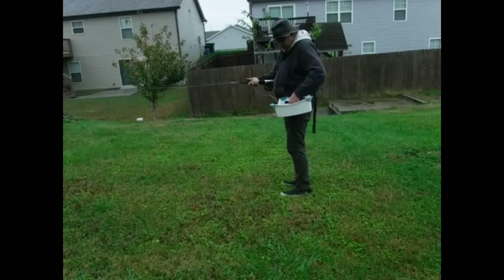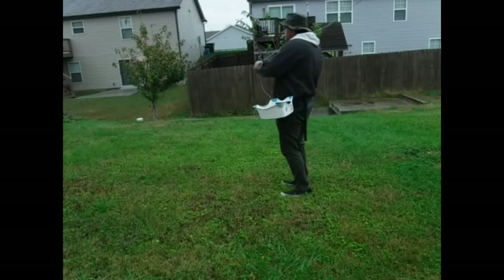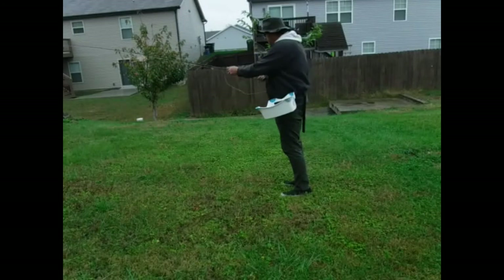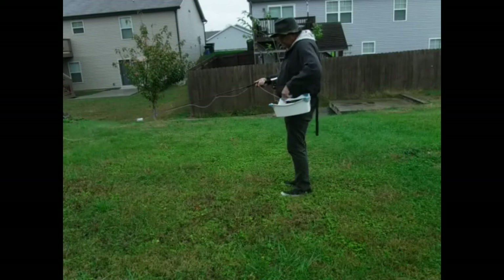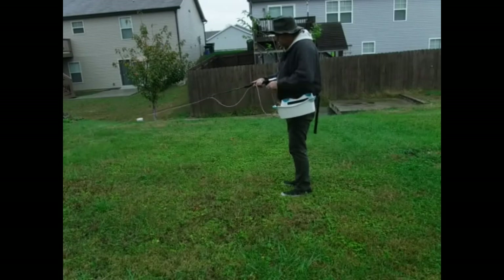You retrieve the line and strip it right back into the basket. When you cast, it comes right out. It helps with your distance and your accuracy because you're not getting caught on things at your feet.